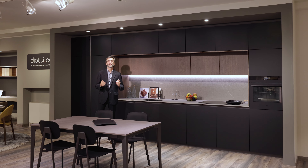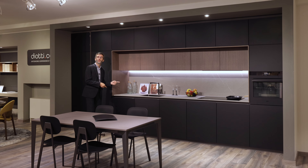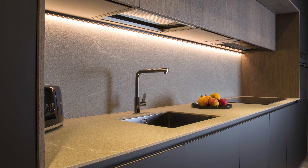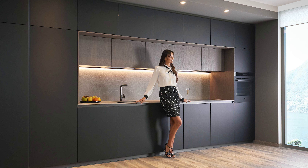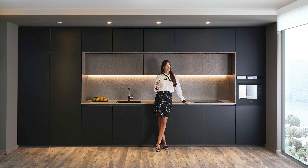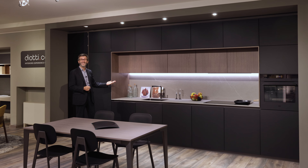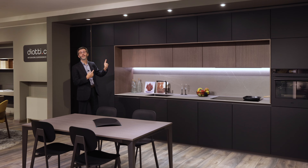Hello everybody and welcome back to our channel. Today we'll be reviewing this kitchen composition, Plan 03. As we said before, it's just an example of the millions of compositions that we can create. It's a modern stunning kitchen with special doors made of aluminium and glass overhanging cabinets. Let's dive in.